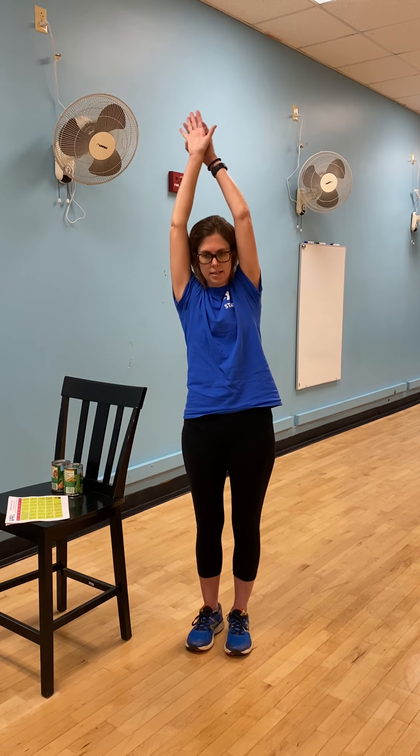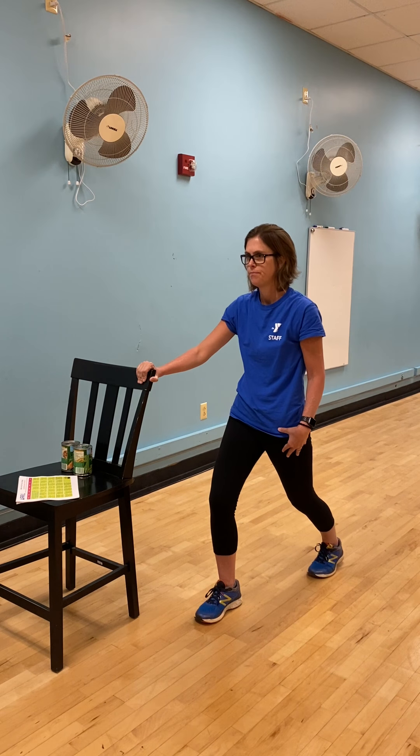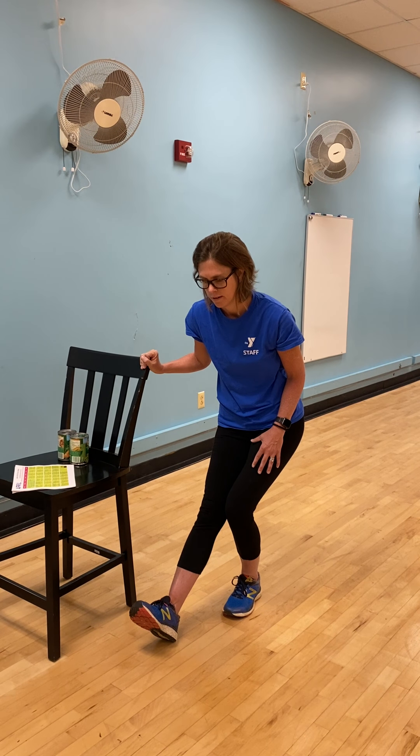Stretches — we'll just do our general stretches that we do in the water. Right arm, left arm — we can go up and over and hold, then switch, coming up and to the side. Remember to go straight up all the way, out to the front. And then when you do your legs, hold on to a chair and push back. Make sure you're holding on to your chair or your counter.